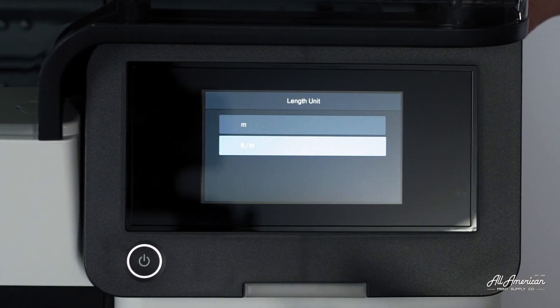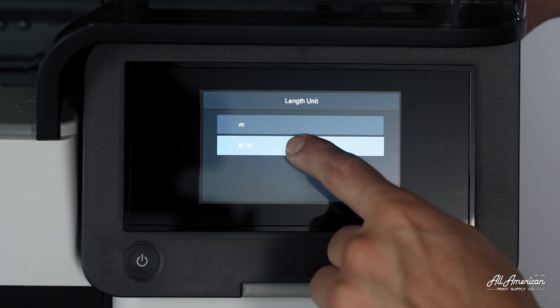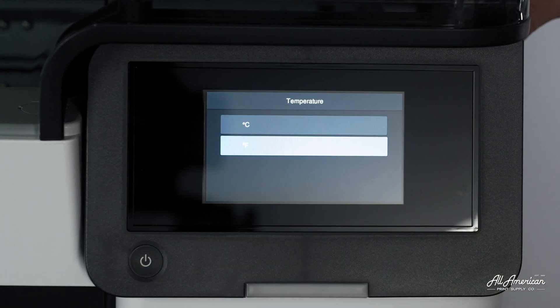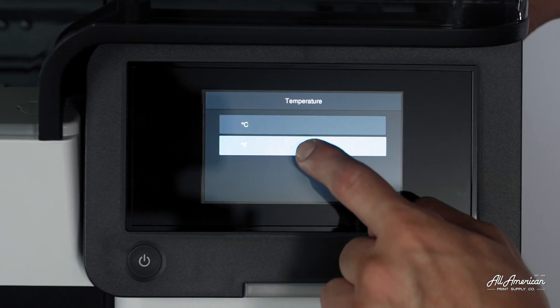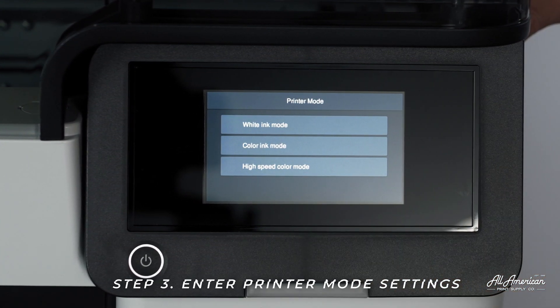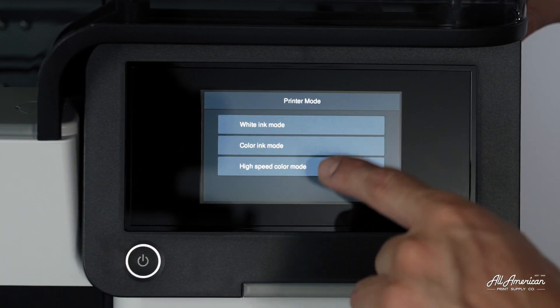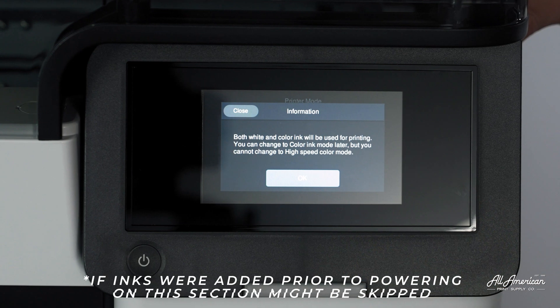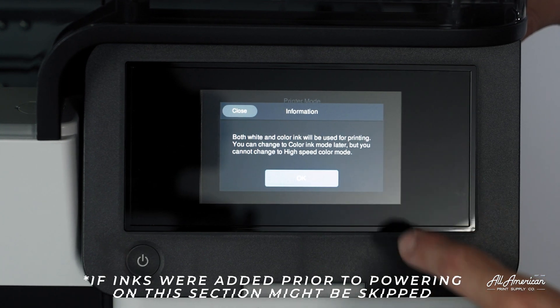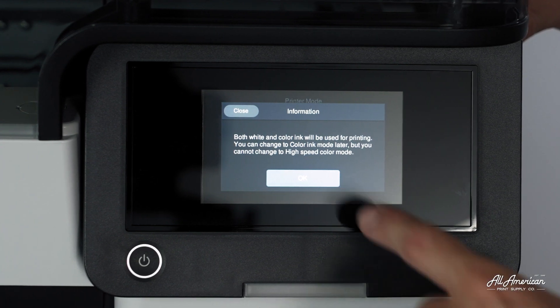Now we're going to choose our length units. In the United States, we prefer feet and inches over meters. We're also going to choose our temperature in Fahrenheit. Now we're going to choose our printer mode. You got this machine to print beautiful, full-color graphics on all colored garments, so you're going to want to select the first option, which is white ink mode. Both white and color ink will be used for printing. You can change to color ink mode later, but you cannot change to high-speed color mode. Press OK.